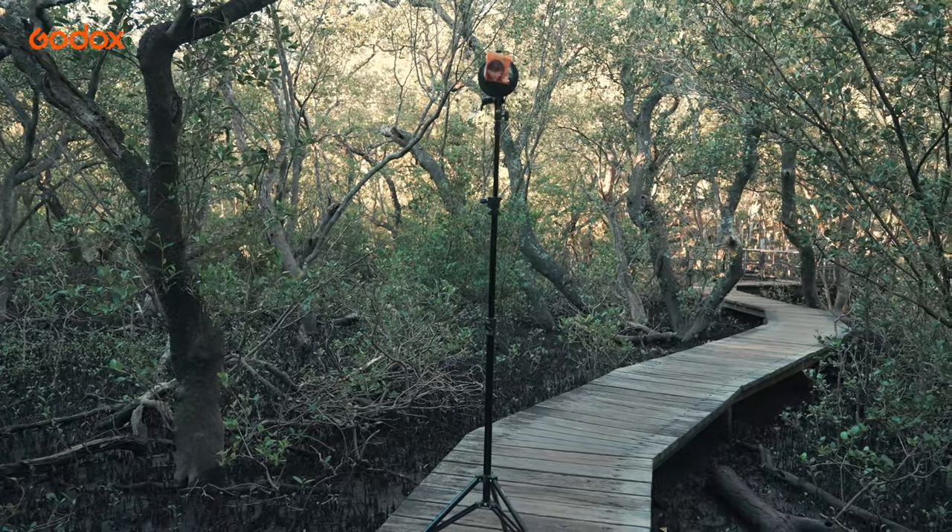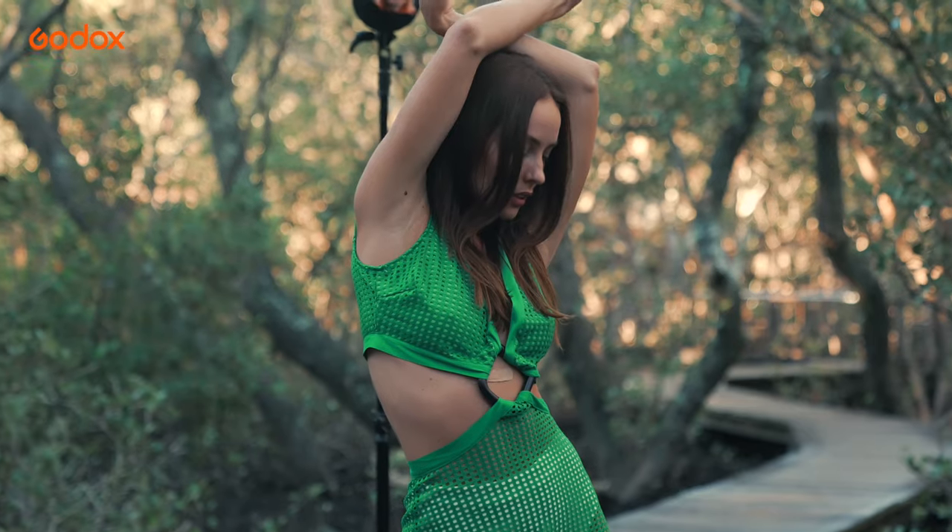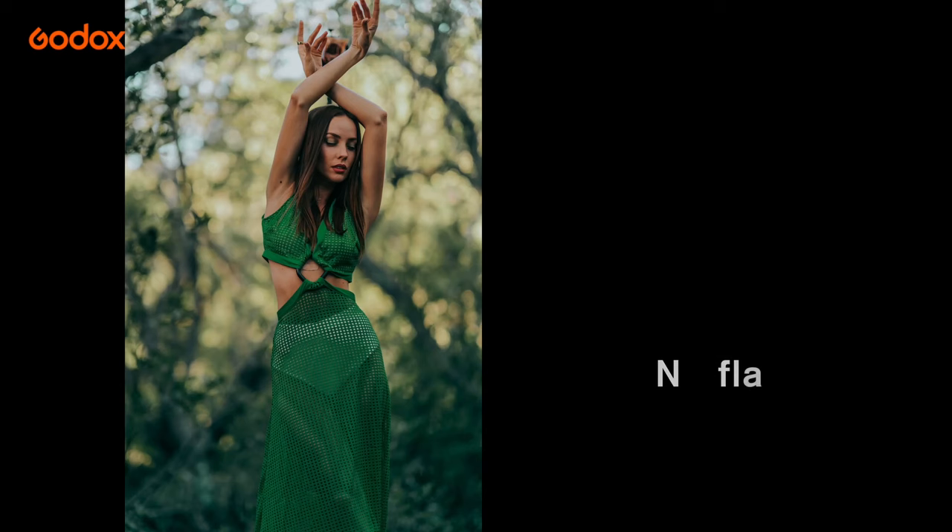On location, it's the same scenario. We can use the snoot to mimic the sun at the perfect height, which fits right into the model's hand.